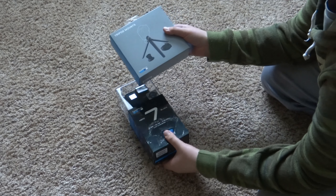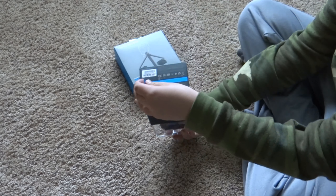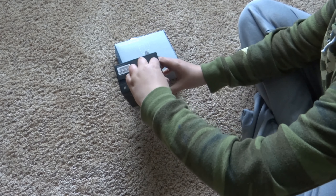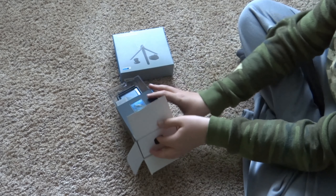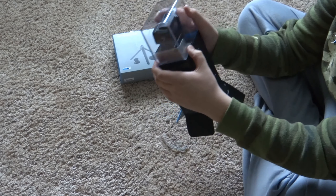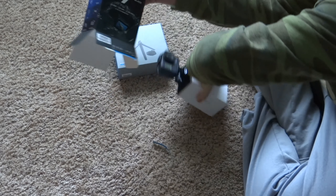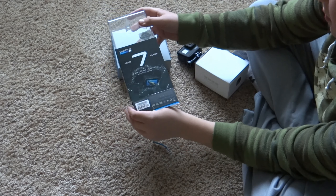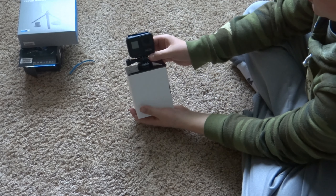Here it is. There's a little peeling tab - apparently I can't open it that easily. How do you do this? There we go. This whole plastic thing comes out - there's plastic and cardboard. I'll put that stuff aside.